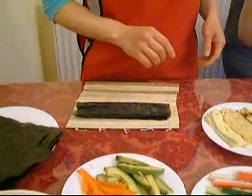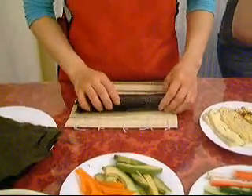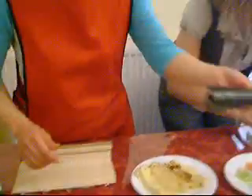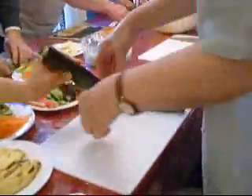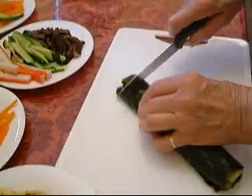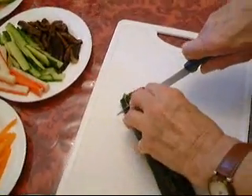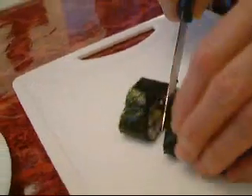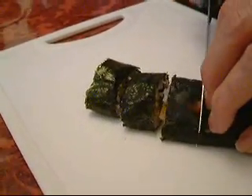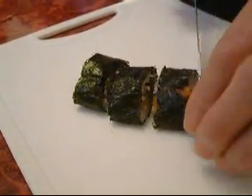And here, what would you suggest? One of these? It's not really nice like that. But then, when you cut it, there. Yeah, just about that size. You see what comes out. Like this? Yeah. Just press it. Okay, let's go.